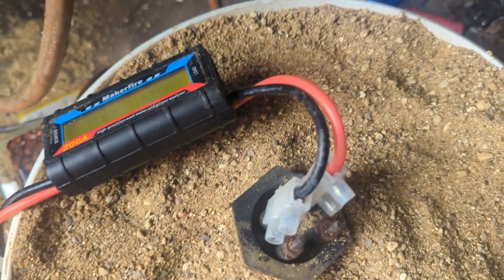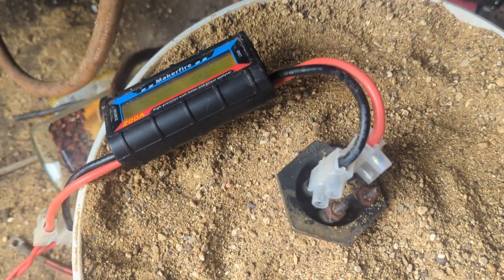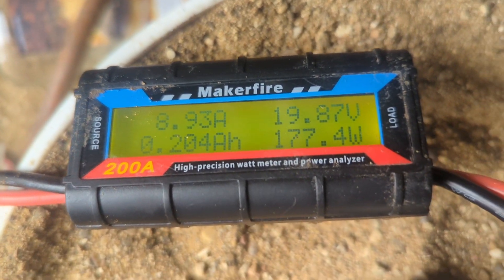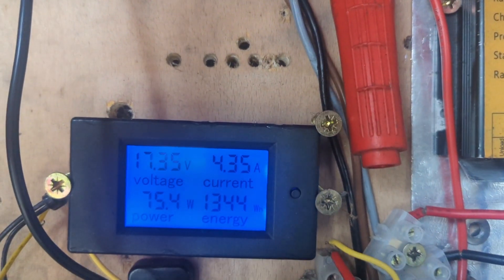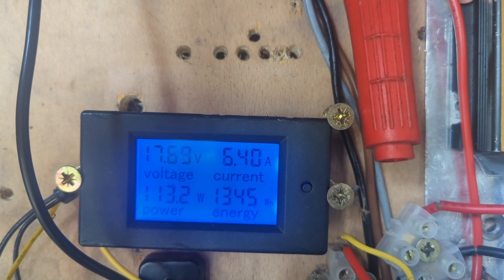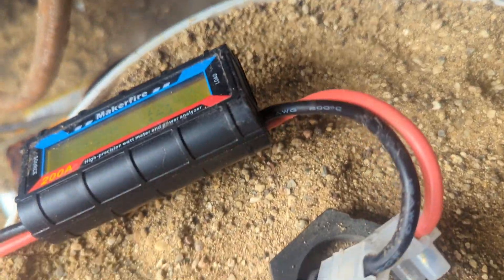I've got the bigger of the two dump loads in this bucket of sand, and the idea is to try and get the sand nice and hot. I've got this meter on here so you can see how much is going into the dump load. As you can see, even with the three batteries it's going down to 16. So we'll leave it on a bit and see if we can get the sand hot, if there's enough wind.